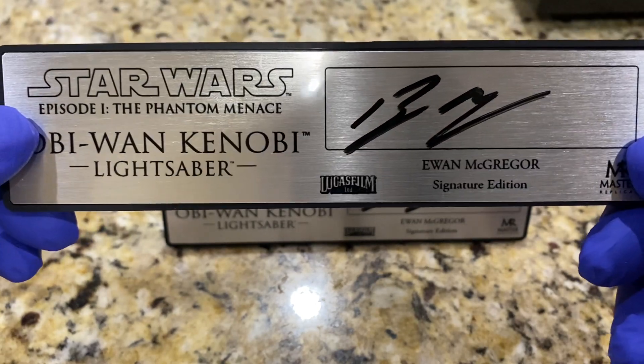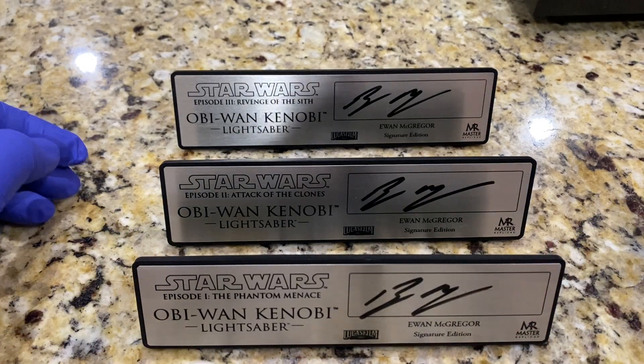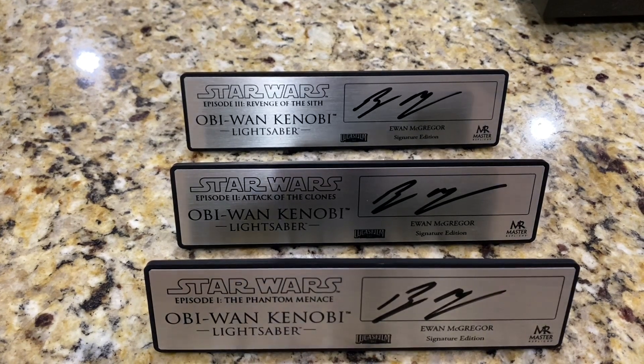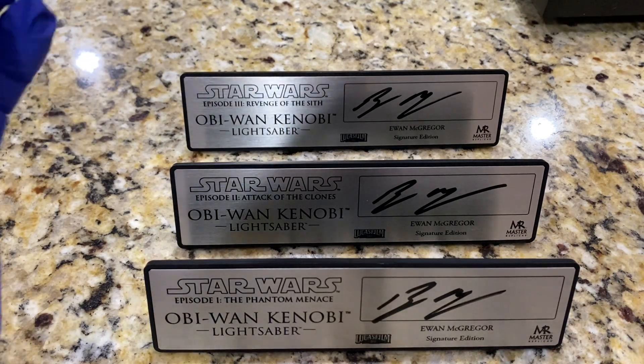These are for my Obi-Wan series of lightsabers. As you know, Ewan McGregor during the time of the prequels didn't really do any fan signings. When Master Replicas was putting together their series of signature edition lightsabers, there were a couple of holes — they never had a signature edition of any of the Obi-Wan lightsabers. They also didn't have a Qui-Gon signature because Liam Neeson similarly didn't sign, and they never had signature editions of Yoda because Frank Oz didn't sign. But all these years later, Ewan McGregor is now more fan-friendly and has been signing quite a bit more.